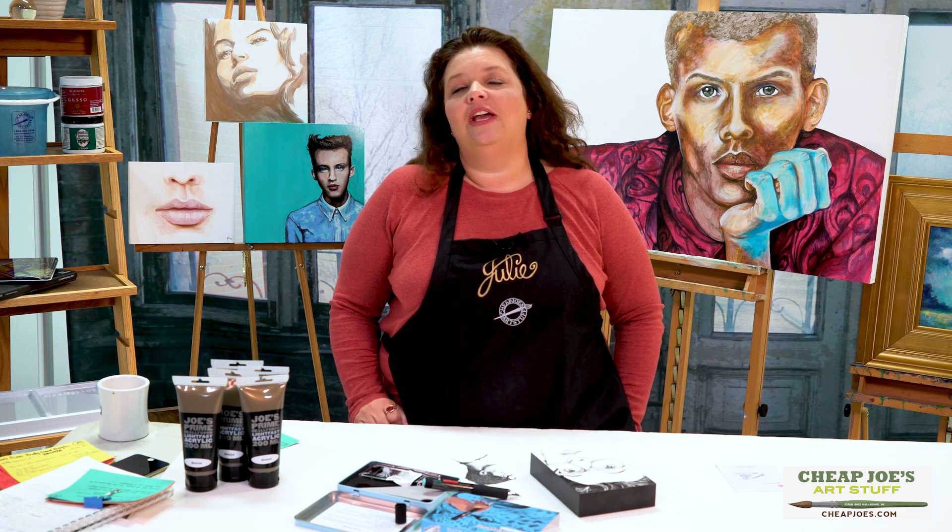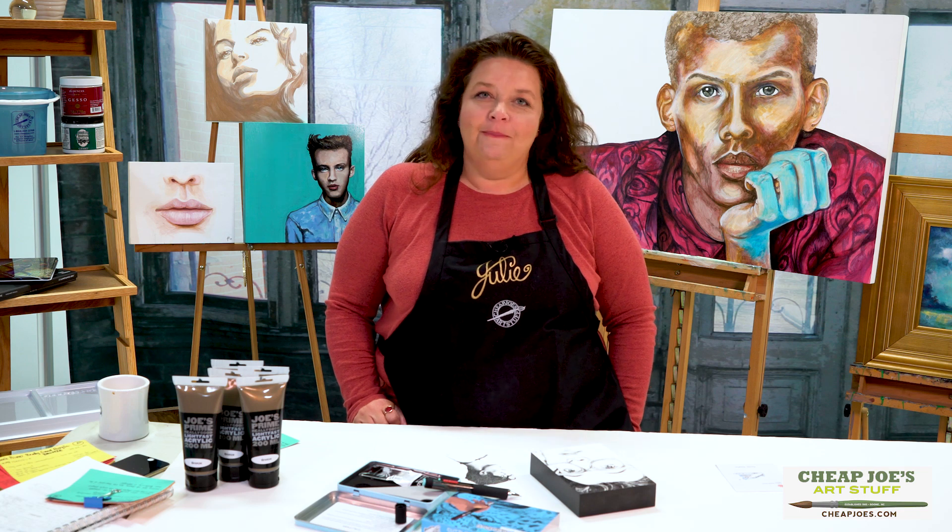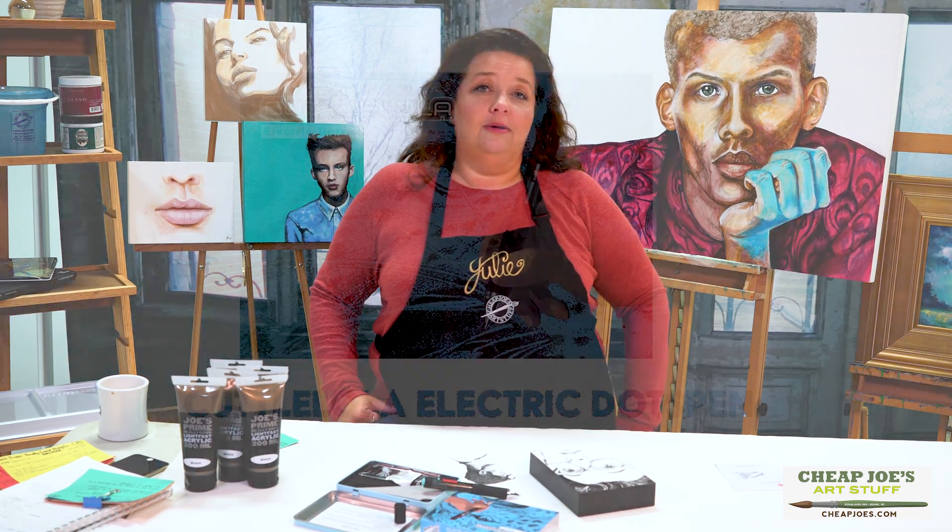Hello and welcome to Chief Joe's Art Stuff. My name is Julie and I'm here to impart some knowledge to you today via a two-minute art tip. Today I want to talk to you about something that you've probably seen in our publications already, but you might want to think about as a gift for yourself or maybe somebody else.